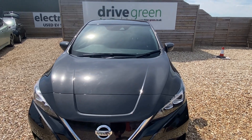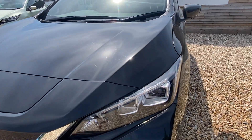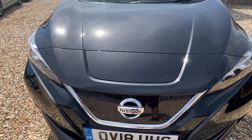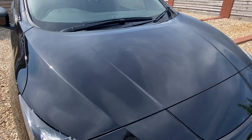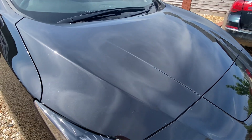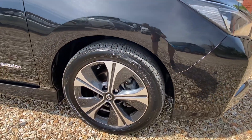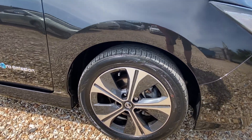It's in a really nice black metallic. In terms of marks, there are a few genuine little marks as you'd associate with a car of this age and mileage, but on the whole really nice condition. There are a few little stone chips on the bonnet that have been touched in — it's very difficult to pick up on camera.